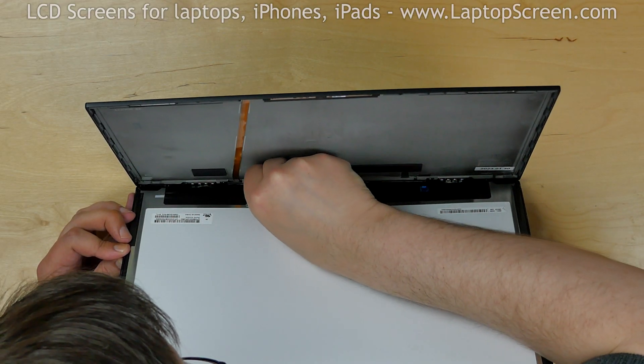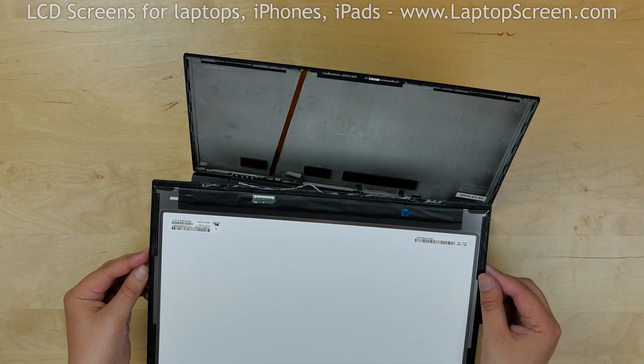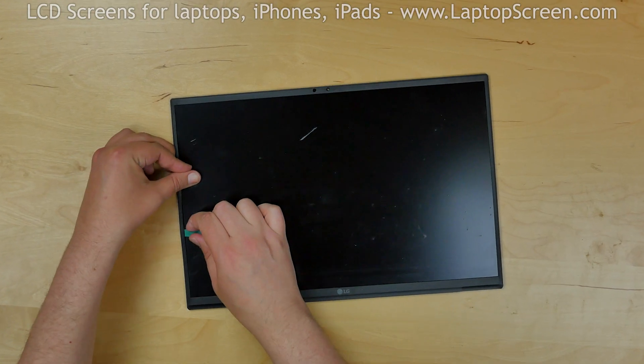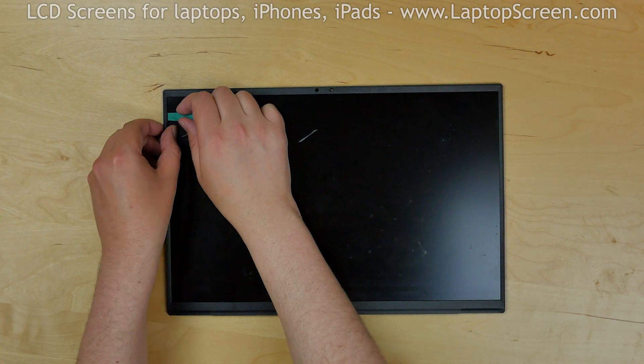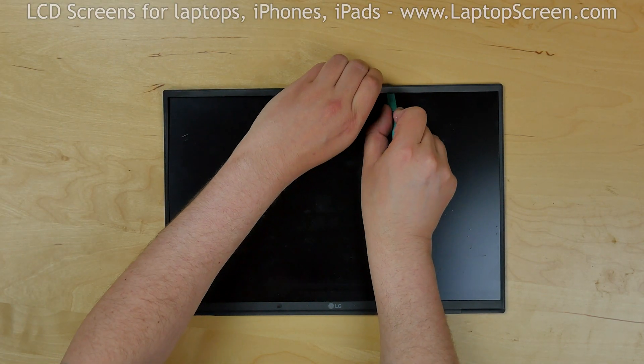Open the connector's bracket and disconnect the video cable. Place the screen on the desk. Next, we will separate the bezel from the screen which is glued to the front of the LCD. Insert a plastic pick between the bezel and the screen and move it along the perimeter.